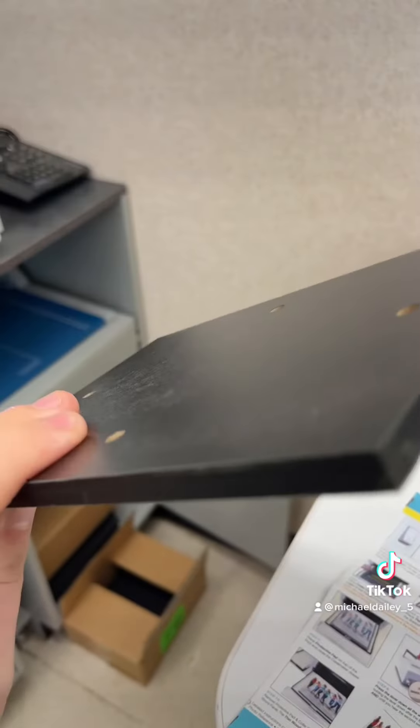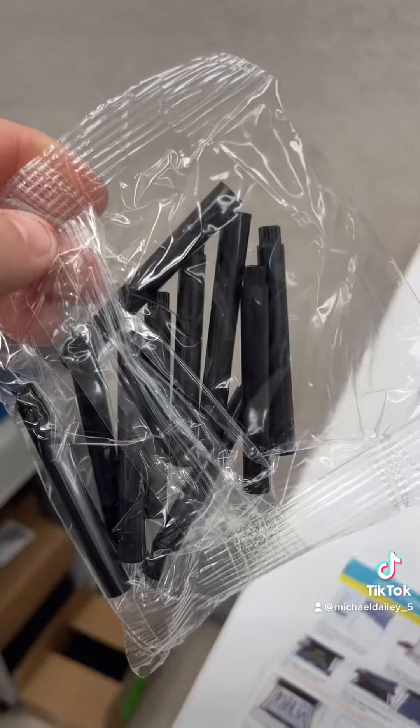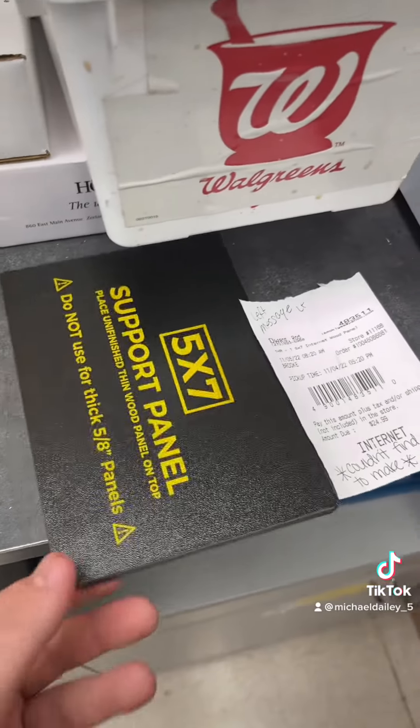You need this — that's your wood panel. Every wood panel gets one of these. It's a stand that holds it up. Use the 5x7 support panel.